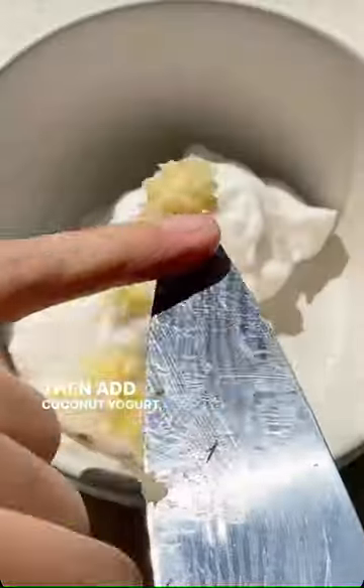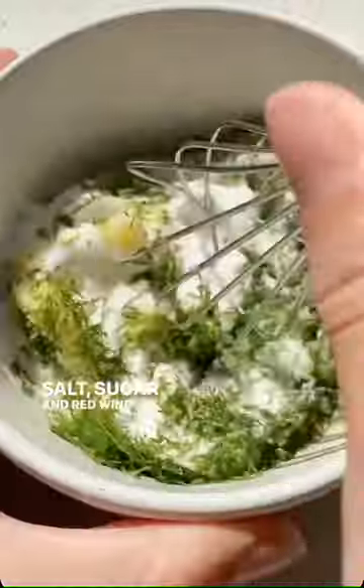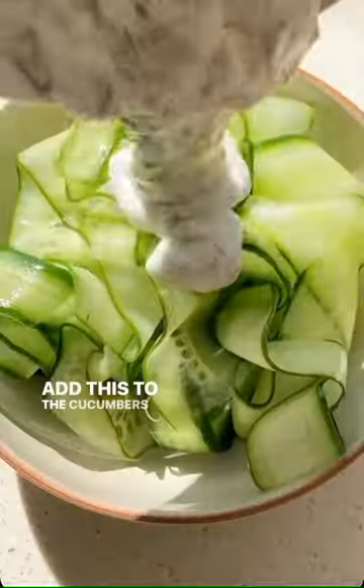Then add coconut yogurt, garlic, fresh dill, lemon juice, salt, sugar, and red wine vinegar to a bowl and mix. Add this to the cucumbers and toss to combine.